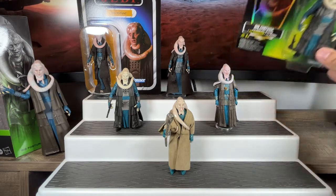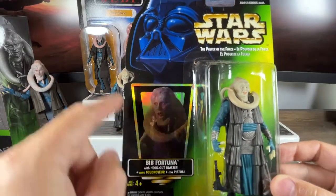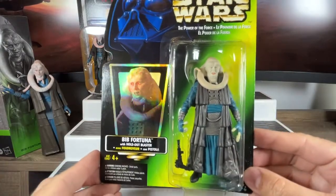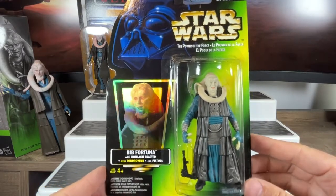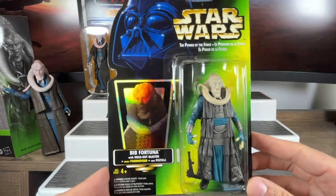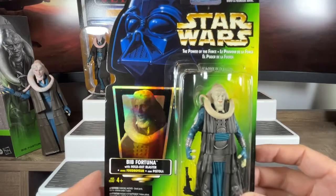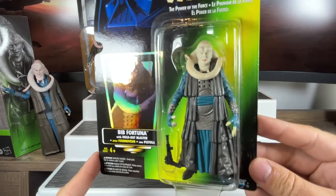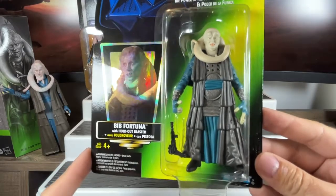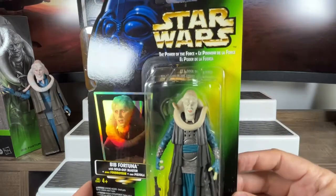I have him on card, so let's have a look. You can see he came with a nice little holographic image. These cards may look familiar because with the 50th anniversary of Lucasfilm, Hasbro did release a number of Black Series figures on these cards — Princess Leia in the ceremonial outfit actually came on this green card as homage to these releases. We got a brand new Bib Fortuna, and this time he's not coming with his staff — he's coming with a blaster pistol. You can see he's holding the blaster there in the bubble.